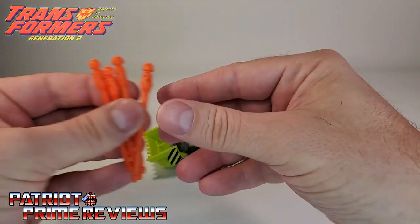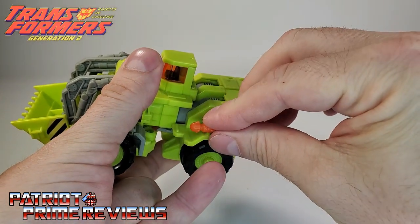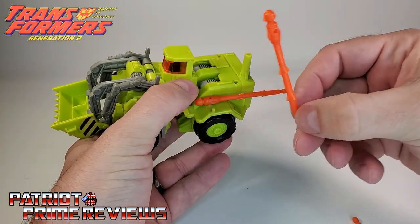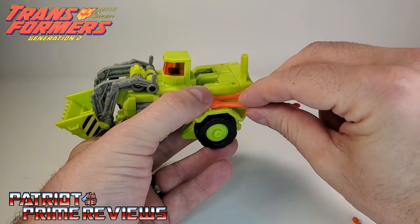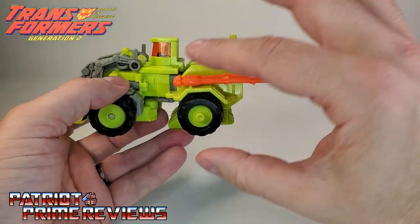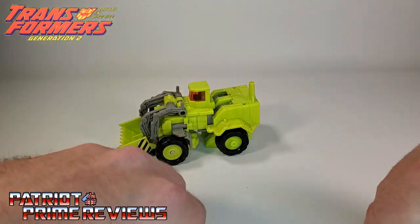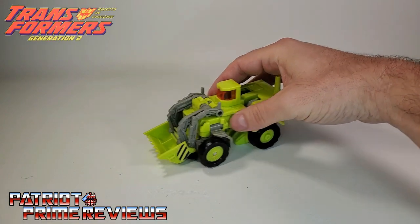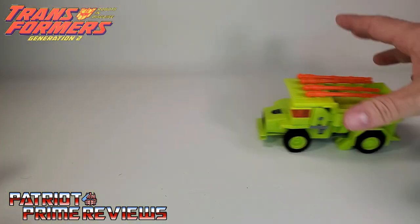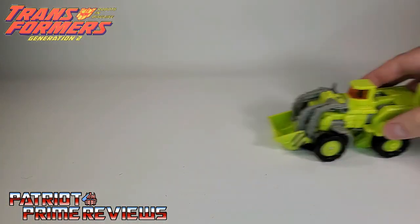We'll pull out the missiles. There is storage for vehicle mode — the missiles peg on right here on the back, but they don't secure very well. You can put all four missiles on Roadblock, but I think they're just way too long. It's nice for storage, but for me it doesn't really work. Just like his partner Dirtbag, he rolls along fairly good, but not as good as Dirtbag. That little saw blade gimmick means you can't just push him along smoothly.